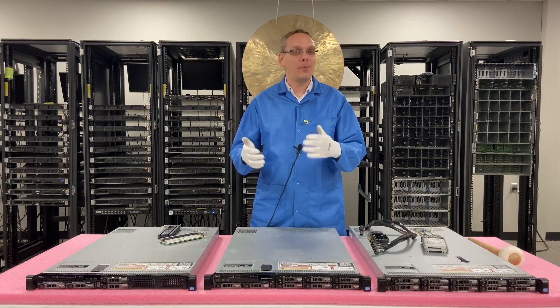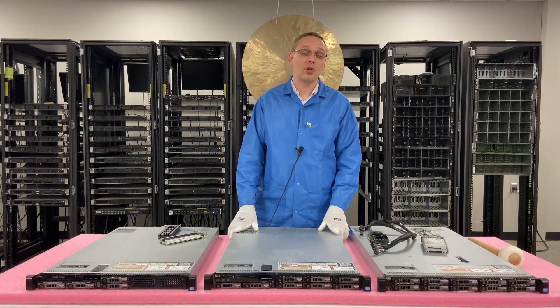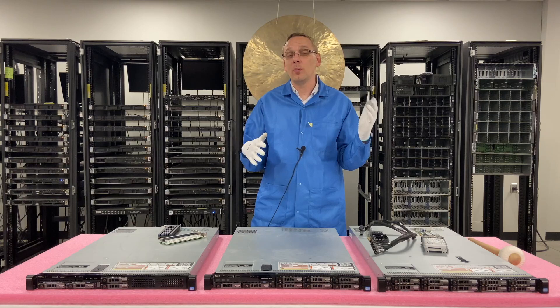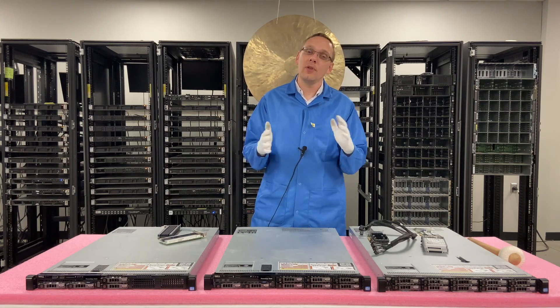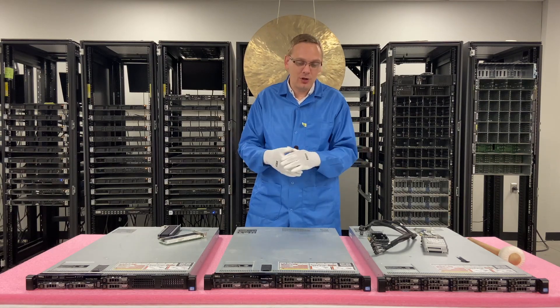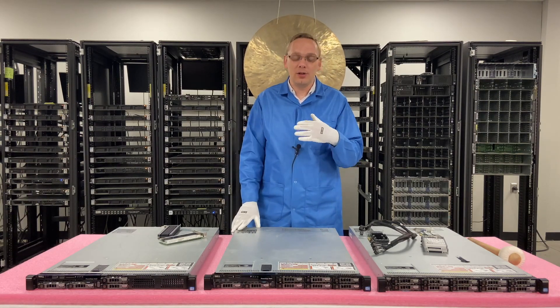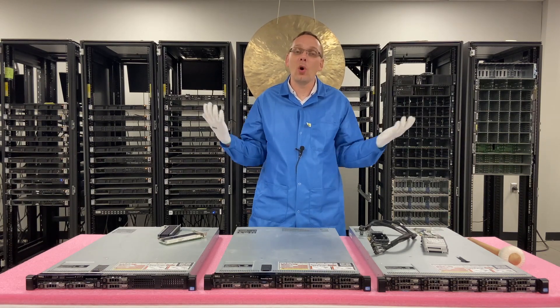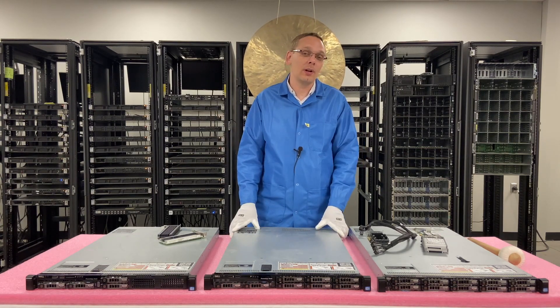U.2 is out. M.2 is out. PCIe is out. We checked everything — we looked in iDRAC, we installed VMware, we did everything we could to potentially see it. None of them are options. NVMe is simply not a solution for the 12th gen as a whole, and specifically with the R620, not a solution at all.